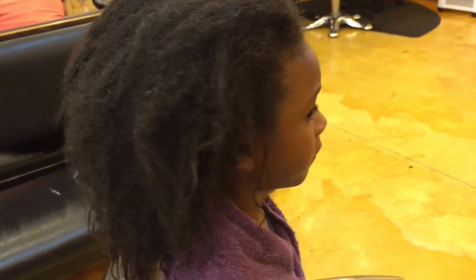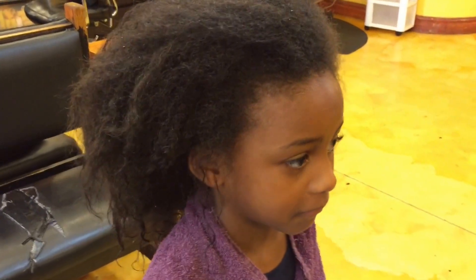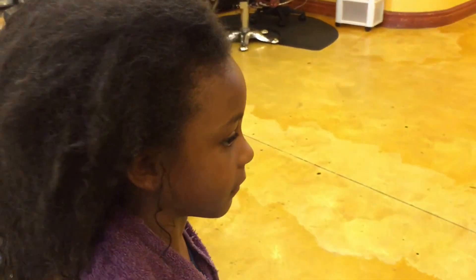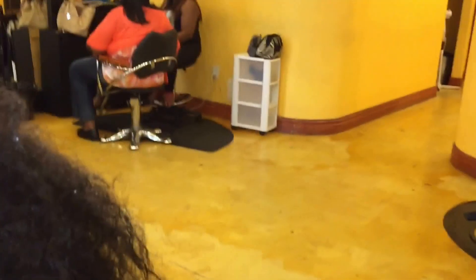Hey, this is my six-year-old Trinity. She has a lot of hair and we just finished shampooing it. Now I'm getting ready to blow dry it and then you'll see the style afterwards. What I'm going to put on her hair before I blow dry is some Nourish and Shine.